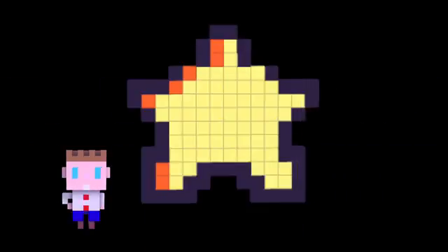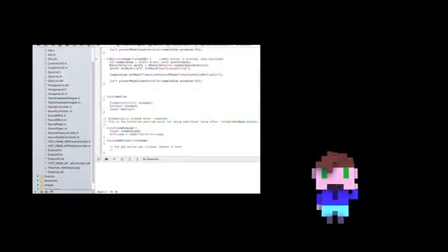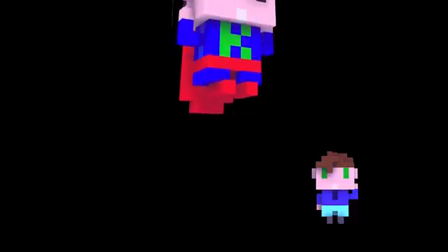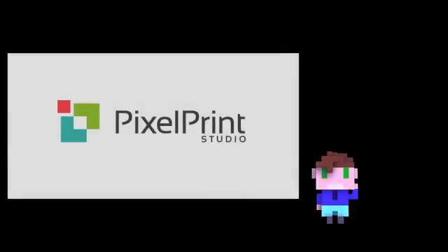What's even better is if we are successful, PixelPrint Studio will be released for free on the App Store for everyone to use. Up until now, Phil and I have been funding everything ourselves and as the project has grown, we're hitting the limits of what we can do without outside help. And that's where you come in. With the support from Kickstarters like yourself, we'll be able to afford to focus purely on PixelPrint Studio as well as hire full-time programmers, testers and everything else that we'll need to complete the project.